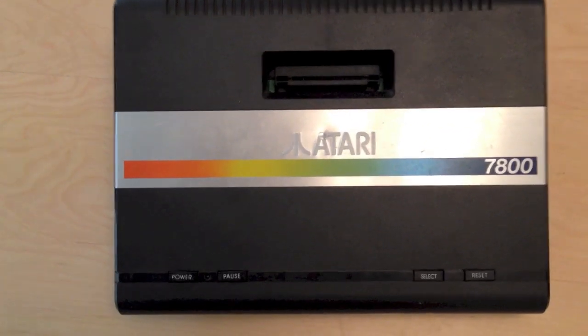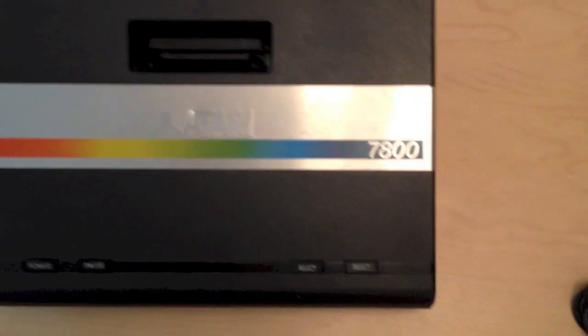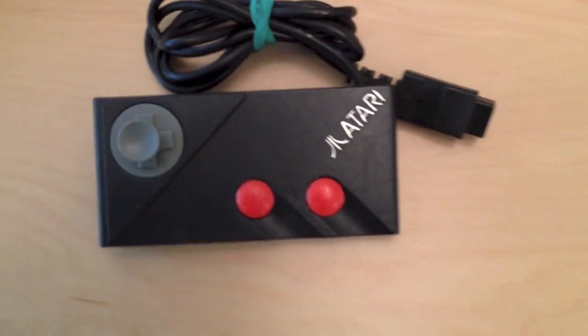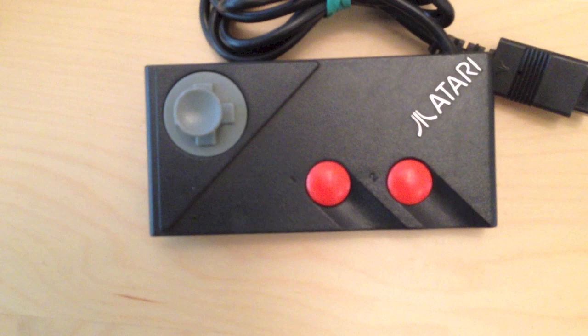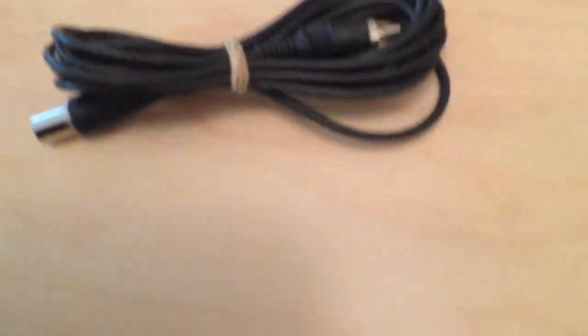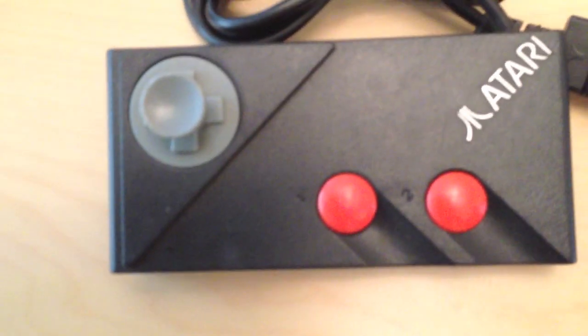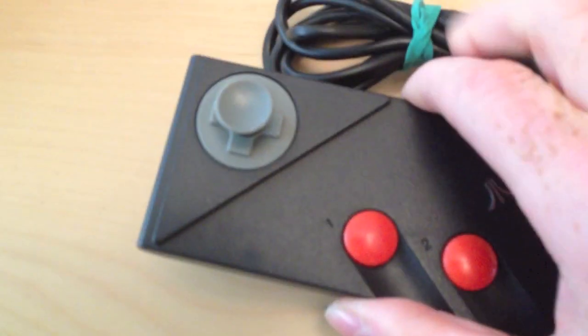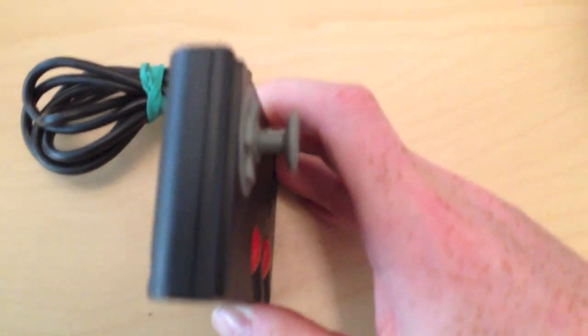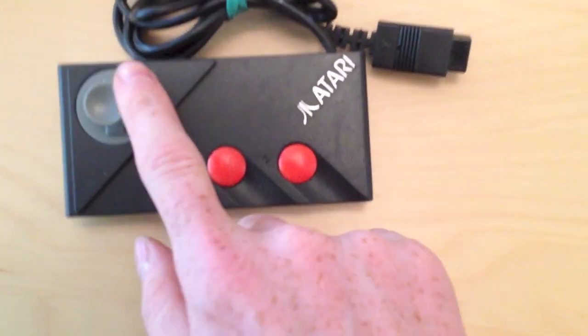Now let's move on to the controllers — very different to the 2600 joystick controllers. As you can see, they're similar-ish to the Nintendo NES controllers, apart from missing the start and select buttons which are on the console itself. There's your RF lead, but that's a standard cable. Now the controller itself, even though it looks very similar to a Nintendo NES controller, it's still got a bit of a mini joystick on it — it's not just a standard d-pad.